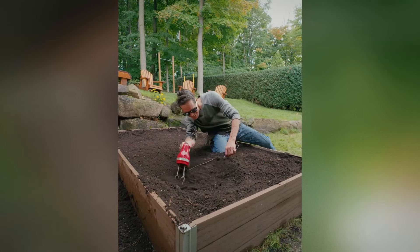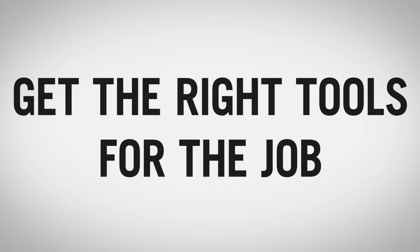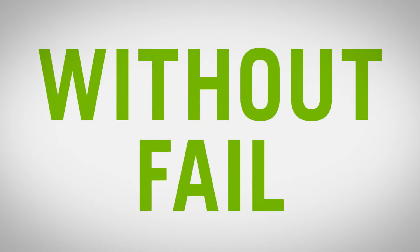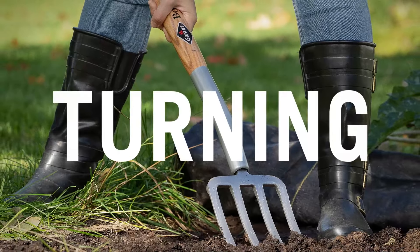Need tools for your outdoor work? With Garant Garden Tools you always get the right tools for the job without fail. Like our four-tine tempered steel fork, perfect for aerating, turning and spading.